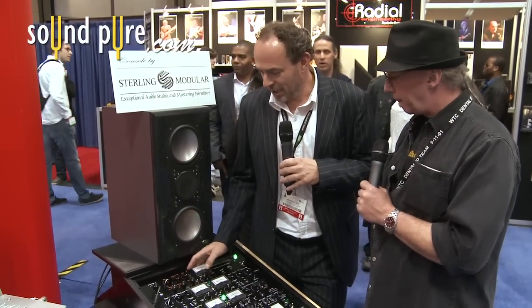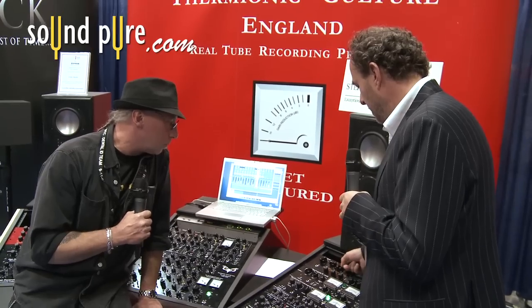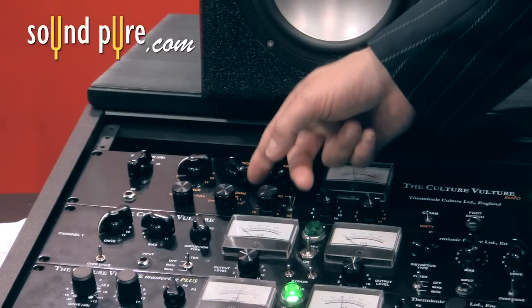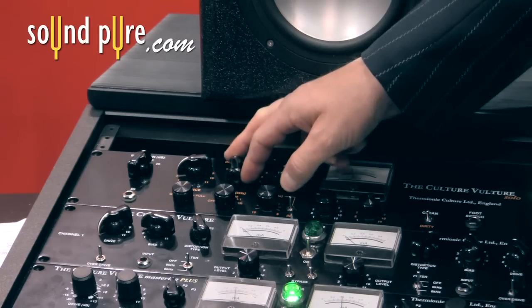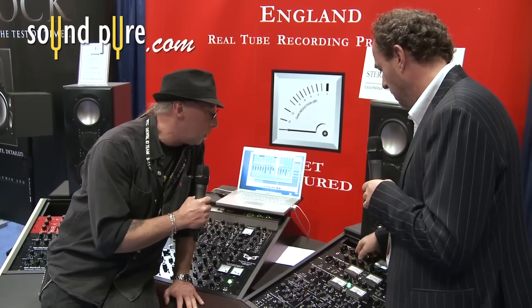Do you have a guitar track we can listen to? I certainly do. So we've got that rhythm guitar going through right now. We've still got the two classic Culture Vultures distortion modes — T for triode, P for pentode — so we've got even harmonics, and we've got two of the squish settings from the limited edition Vultures: squish one and squish two.